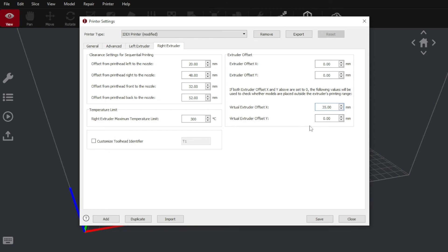Ergo, setting 35 millimeters in our virtual offset X should help protect against future printhead collisions.